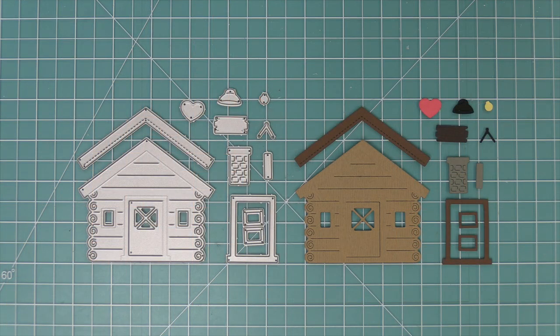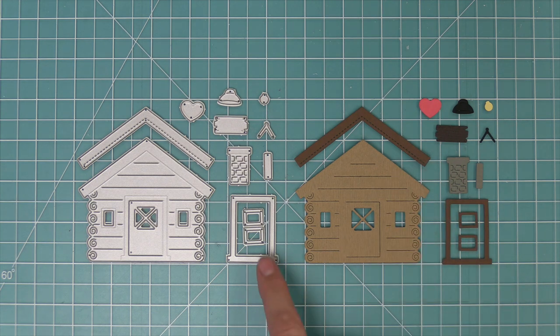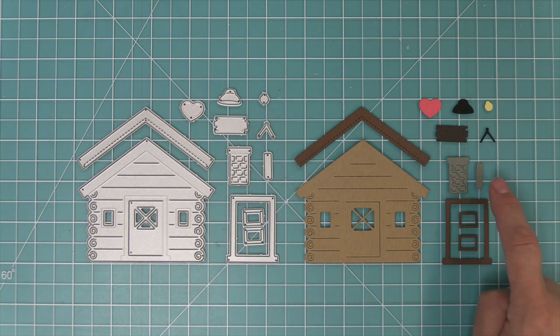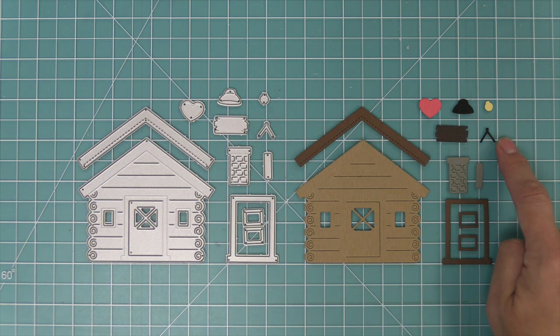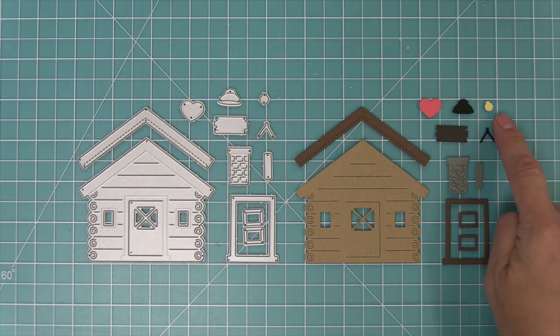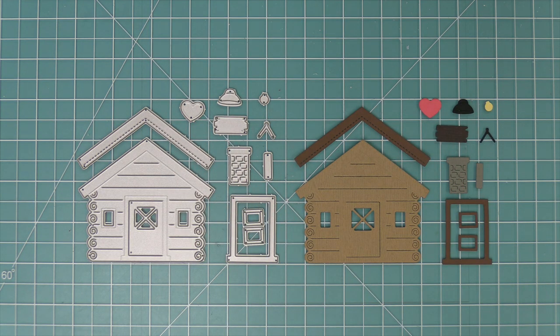This die has everything that you need to create an adorable log cabin. It has the cabin itself, then a great roof line which you can do in the same color or in a contrasting color. It has a door frame and some window frames, a cute little chimney with detail for the top, a little sign which you can hang with that little hanging piece, a lamp with the lamp bulb that you can put inside, and a heart which you can add by itself or hang with the little hanger.